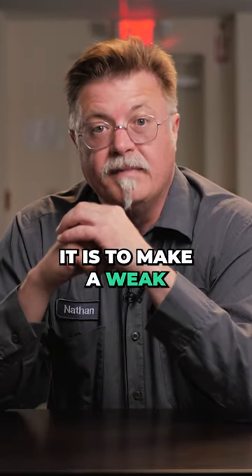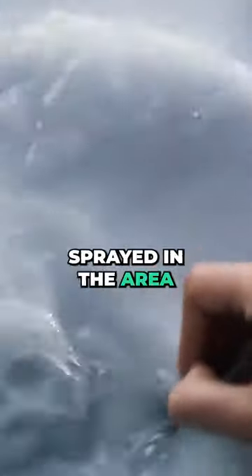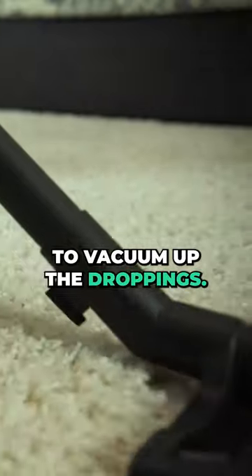A safer way of handling it is to make a weak bleach solution — water and bleach — and spray it in the area to prevent drift of the bacteria. Then use a HEPA vac to vacuum up the droppings.